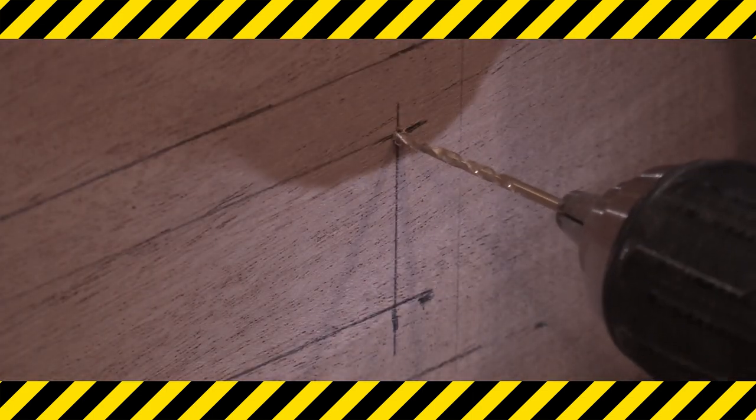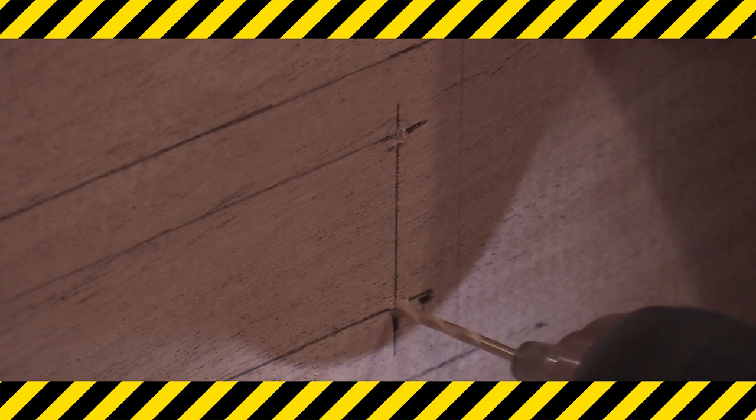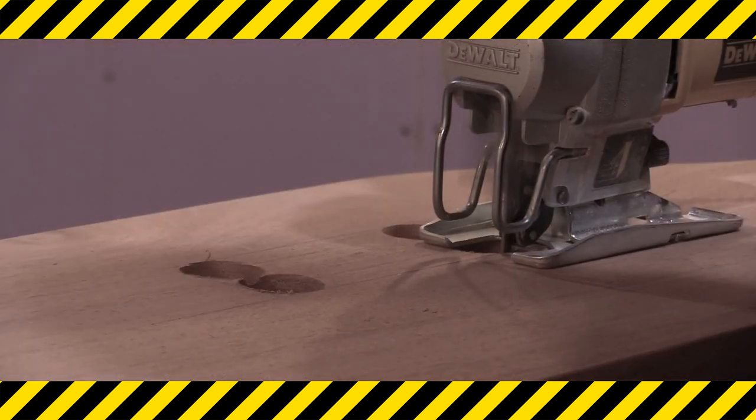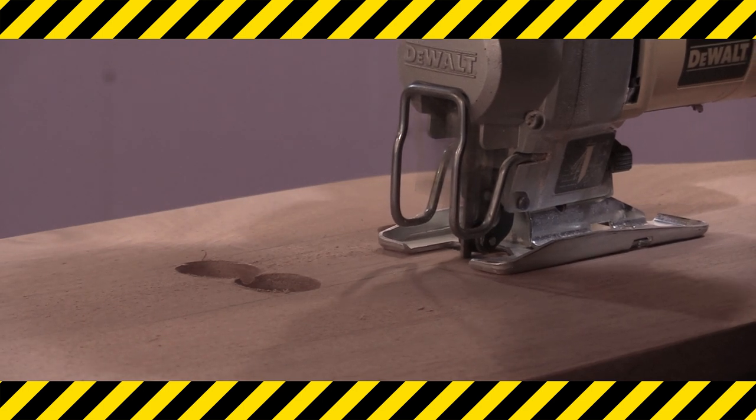When I edit video, I try to keep up a certain pacing to keep things moving along. That might make it look like I'm working really quickly, but that isn't the case. I leave out the boring in-between parts where I'm setting up for the next cut or to drill the next hole. When I work, I'm actually very methodical and careful, especially with power tools. Please be safe out there.